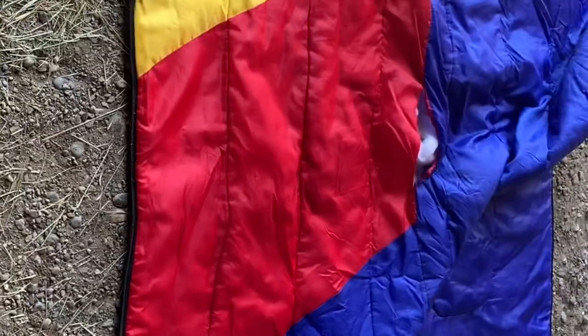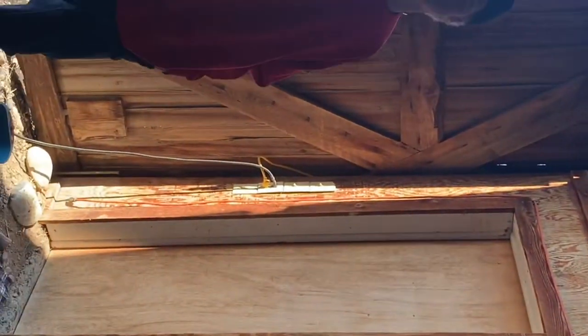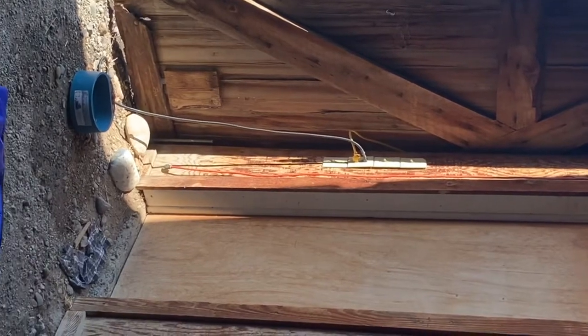It's been eating our barn cat's food, so we set up a trap the other day and we caught it. Now we're going to cover it up with a blanket and dispatch it. We got this old sleeping bag with a hole cut in it so we can grab the handle. The skunk's right in there and Gary's going to be doing the covering. We're not sure where it's at, so we're just going to send it over the doors to the barn.